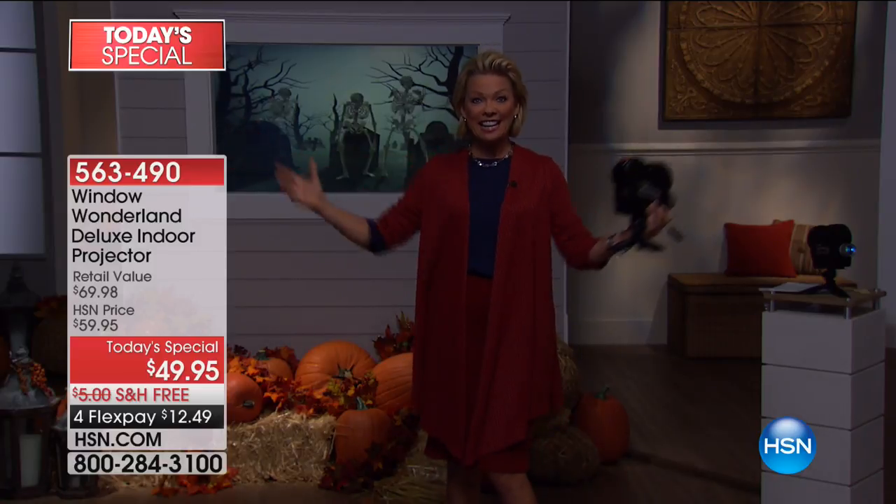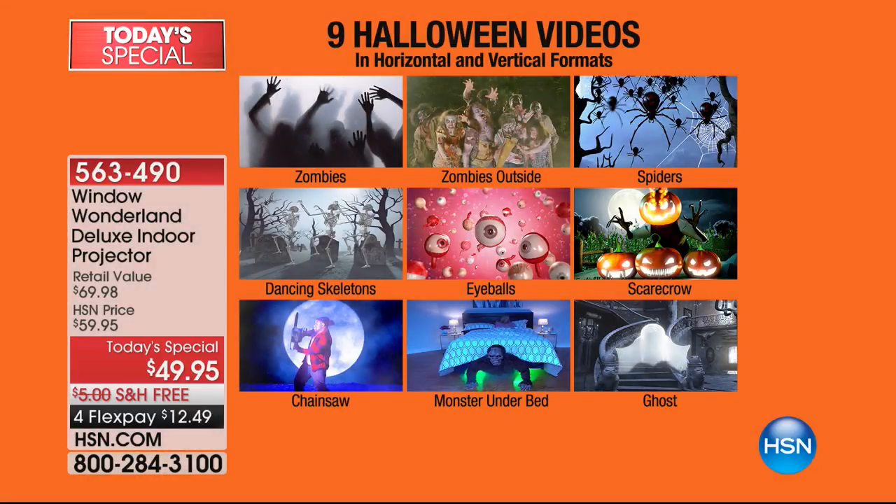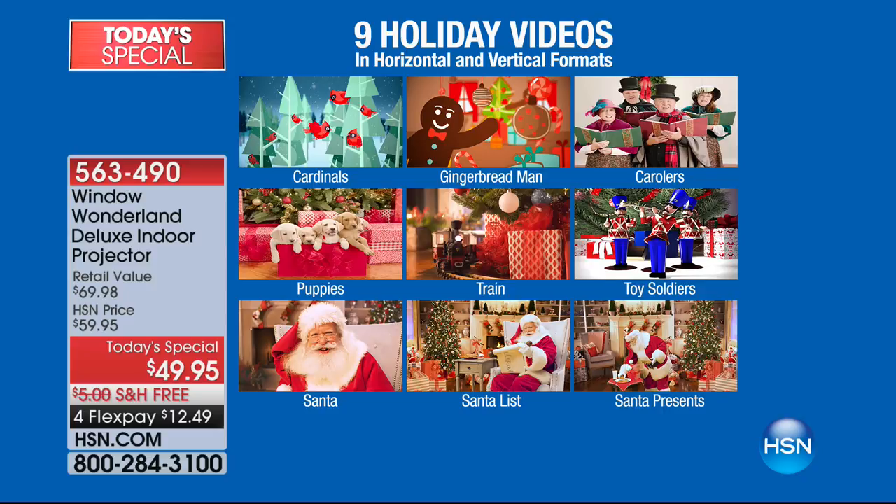It is the coolest thing ever. You don't have to get out on the ladders anymore. It's hard and expensive. With this, you can sit inside in your own comfortable home, project a scene out to the world. For Halloween, you get nine videos — not six like in infomercial land. You get zombies, zombies outside, spiders, dancing skeletons, eyeballs, scarecrow, the chainsaw, the monster under the bed, and the ghost up the staircase. Those are the nine Halloween videos, all the way through the month of October.